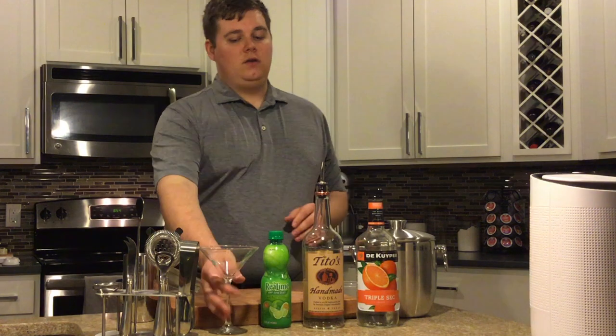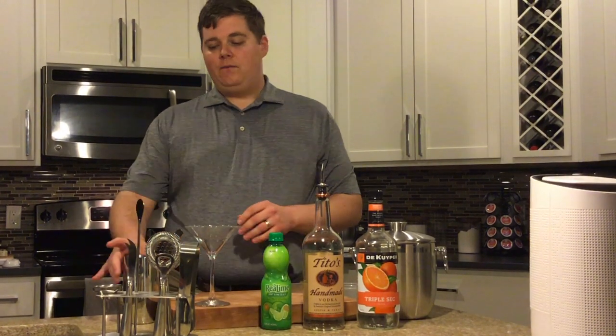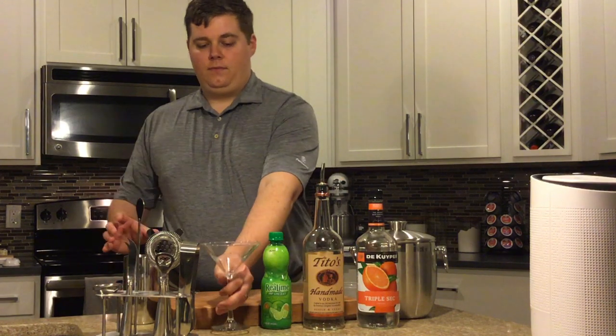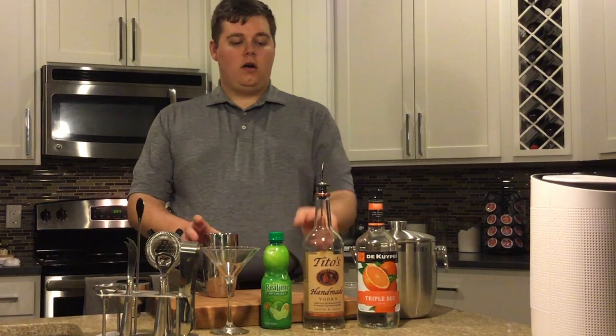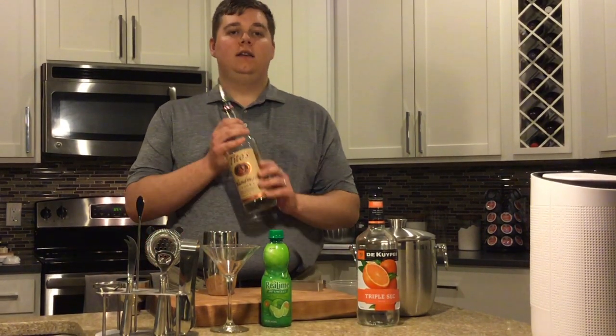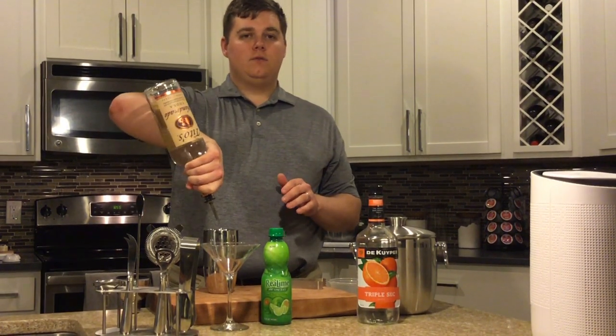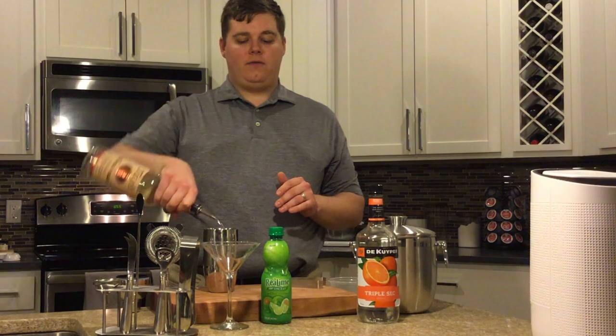Very simple equipment list as well — you just need any sort of cocktail shaker that you have. We're going to start off by taking the vodka; it's about two and a half ounces. If you're doing this with a speed pour, it's about a five count.